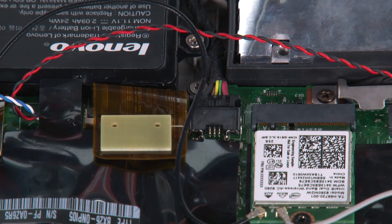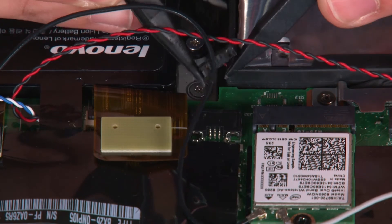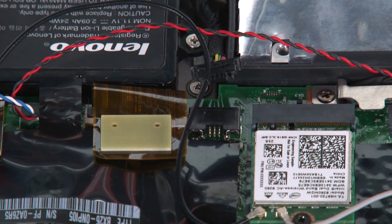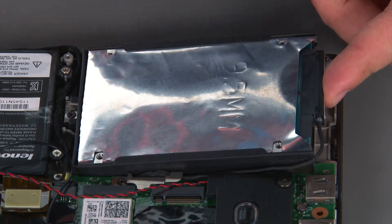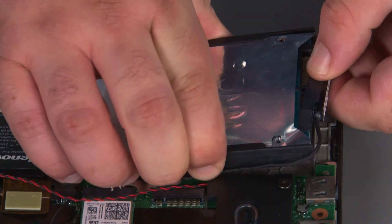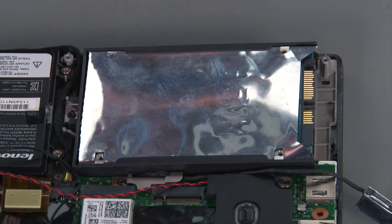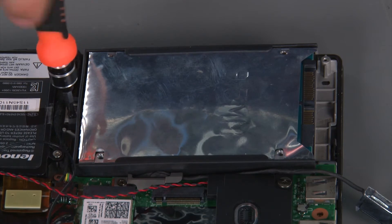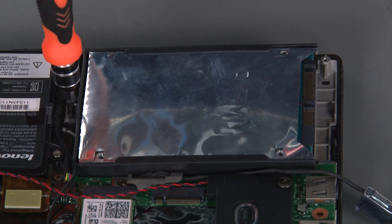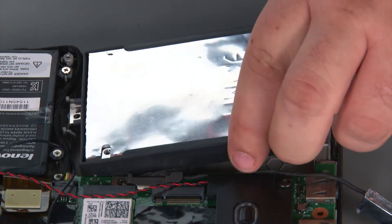Next we're going to disconnect the built-in battery cable from the system board. To remove the internal storage drive, we must first lift the rear of the drive and disconnect the cable. Then we're going to uninstall a single retaining screw and lift the drive out of the chassis.